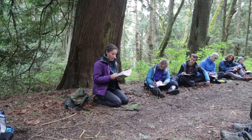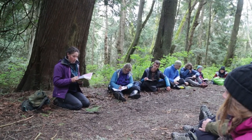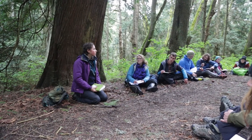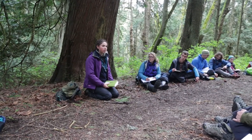When he dies and where he is buried, a cedar tree will grow and be useful to the people. The roots for baskets, the bark for clothing, and the wood for shelter. This is just a brief introduction to how indigenous people view the cedar tree.